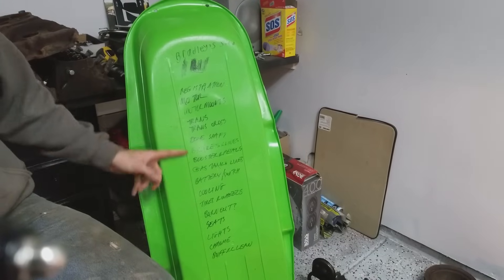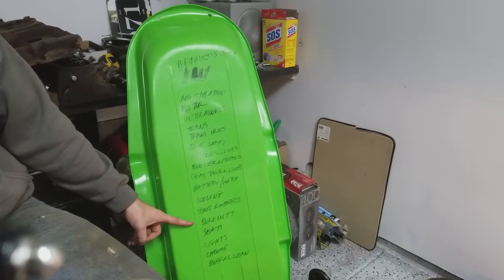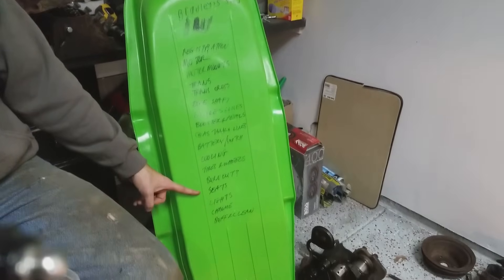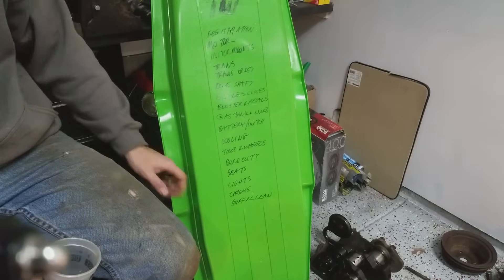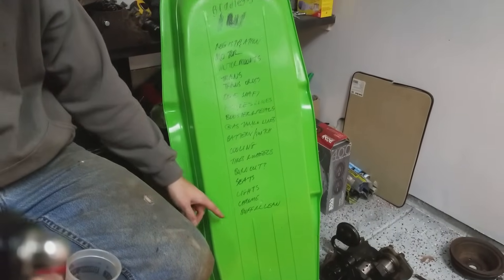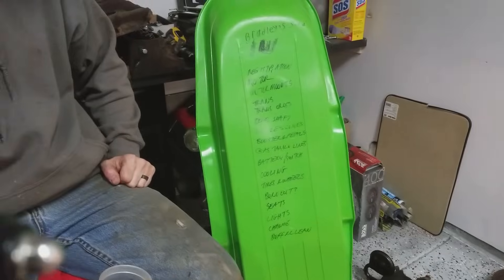Tires and wheels. Then once all this is done, time to start doing some burnouts and see if it'll whip some shitties and whatever else. Then we'll figure out stuff like seats and seat belts and brake lights and some of the other not-so-important stuff. We'll try to find some chrome for it, and lastly we'll try to buff up this old paint and make it look pretty good.